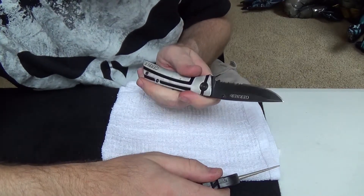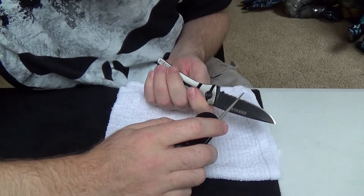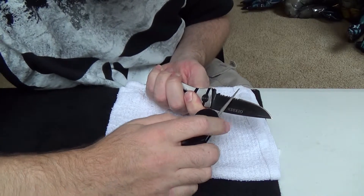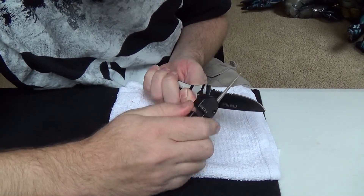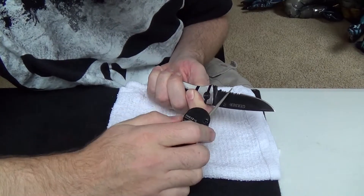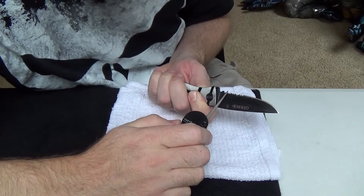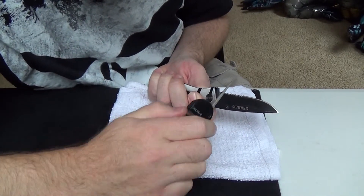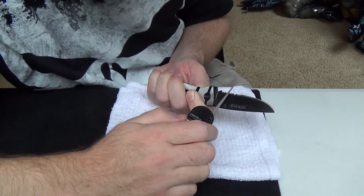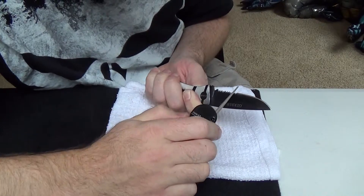Depending on your knife, you may only have to do the one side wherever the edge is actually cut into the serration. You'll feel your edges kind of smooth up as you're doing it, knocking off those gouges in the blade, putting a nice edge on it.